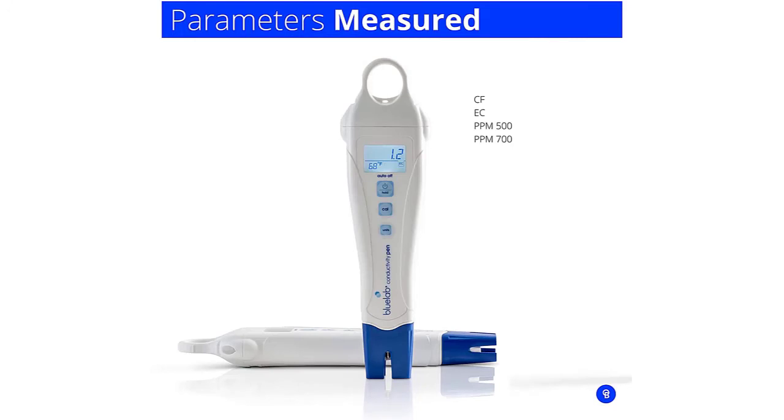TDS equals Total Dissolved Solids, which are the inorganic salts and organic matter in a liquid. The lower the TDS level, the purer the water is. Conversely, higher TDS levels indicate more particles dissolved in the liquid.